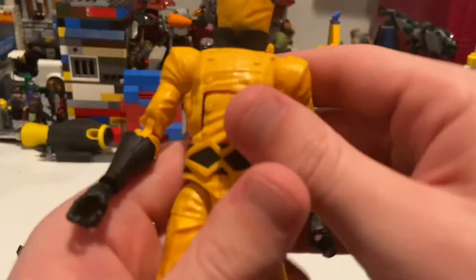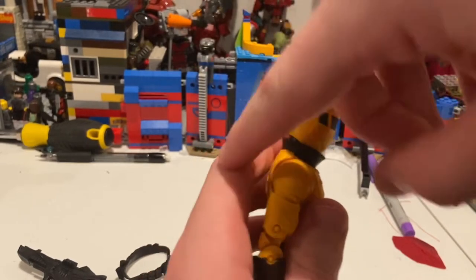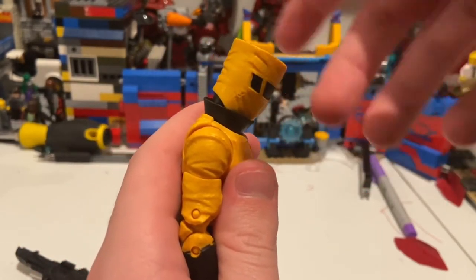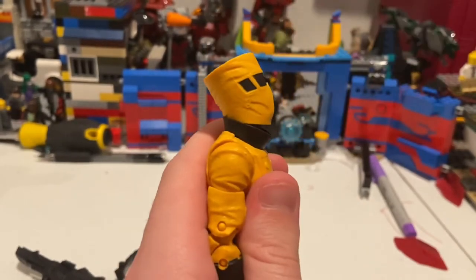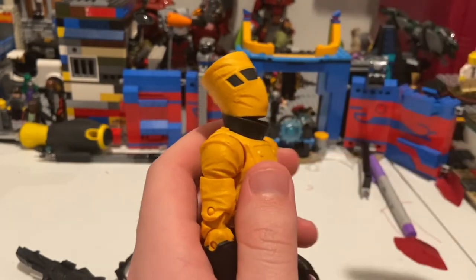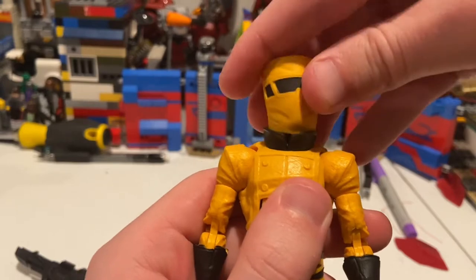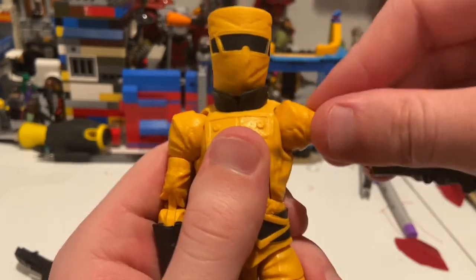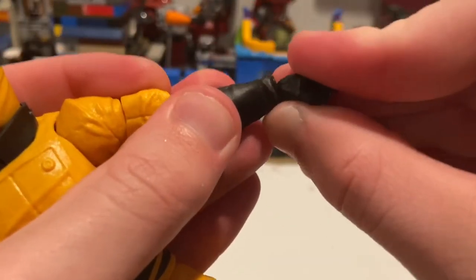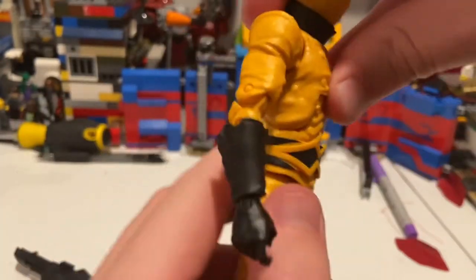I like this figure a lot and I'll get more of them soon. For articulation: the head has a ball joint on top and a disc joint at the bottom. He can look down a decent amount though the collar gets in the way due to the big helmet. He can look up nicely — the torso bends back giving the illusion he's looking up. Left and right head pivot is there too. Shoulders move up, 360 rotation, bicep swivel, and double-jointed elbows. Wrists hinge down and up with 360 rotation.